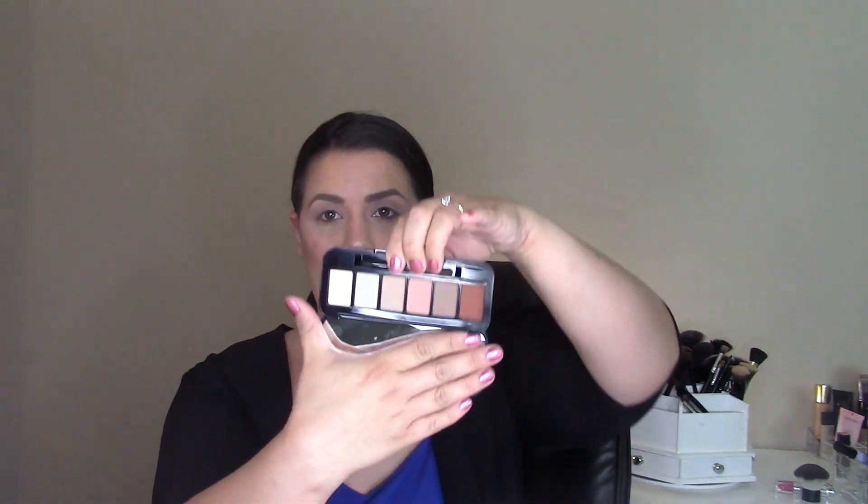Hey guys, welcome back. In today's video I'm going to be showing you an eye tutorial using my new Buxom customizable eyeshadow palette. I actually created two of them — this one we're going to be using today is the warm shades, and then I'm going to do another tutorial with the cooler shades like pinks and purples.